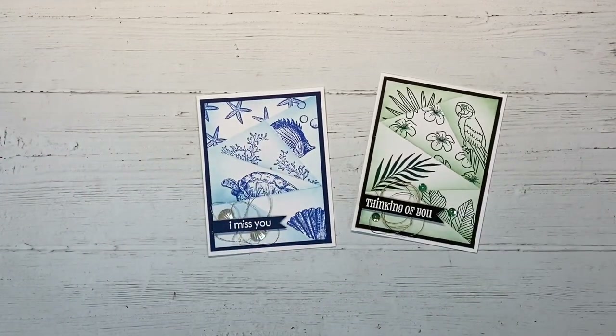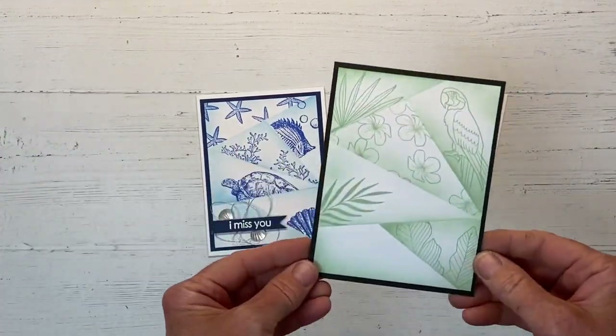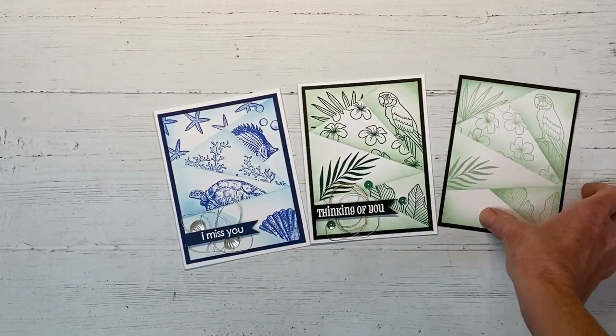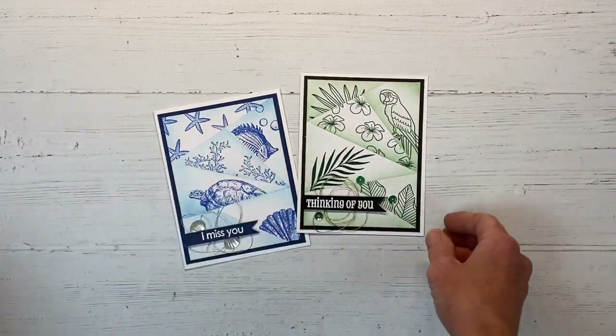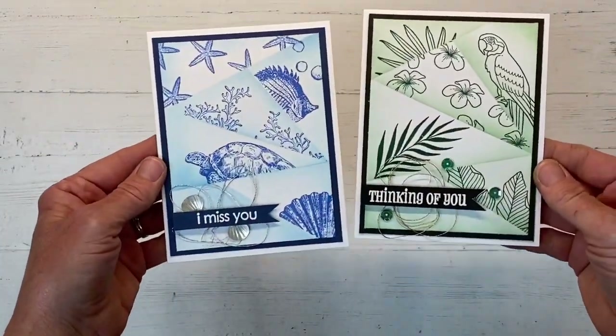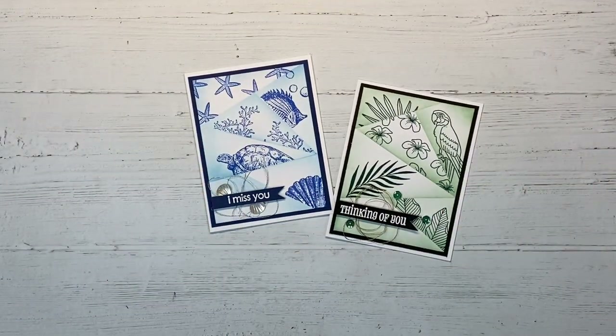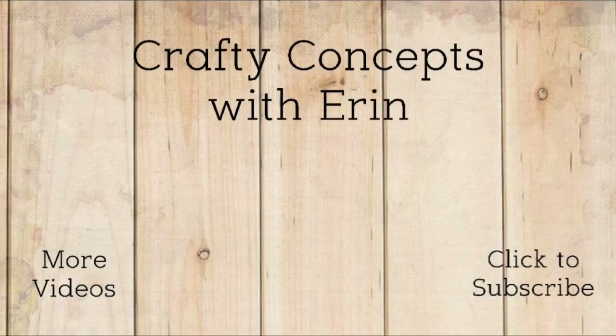Here are our two finished cards, and you can see how this technique works with any stamp. Here's one where I did tone on tone — sage on the sage background — and I like the contrast of the darker ink with the lighter ink better, but it's your personal preference. I thought these were really fun to make and I encourage you to give it a try. Let me know if this is a technique that's new to you, or perhaps you've done this a gazillion times and I'm the only one who's never heard of it. All the supplies I've used are linked in the description box below, or you can check out my blog at craftyconceptswithaeron.com. Thank you so much for watching and I'll see you next time.